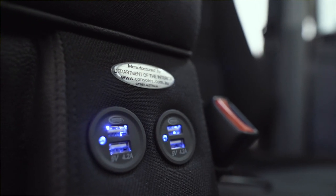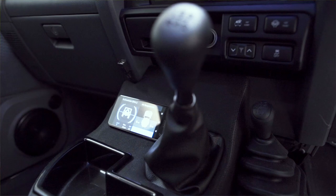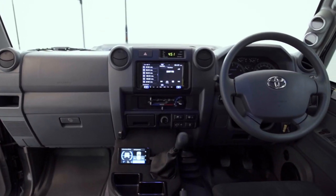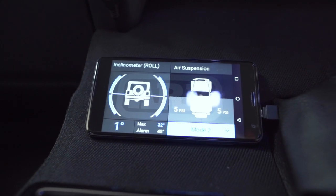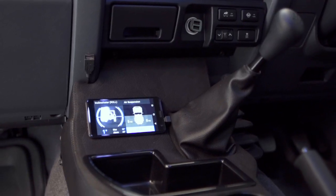Department of the Interior worked closely with the Recaro guys and they utilized the same fabric as the seats to give it a really nice style. The center console can be set up exactly the way you want with switches or USBs etc. Instead of a whole heap of switches, we've mounted the Links controller to keep the nice clean lines of the console design.